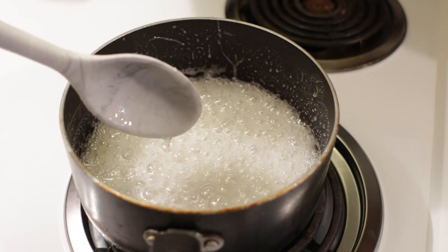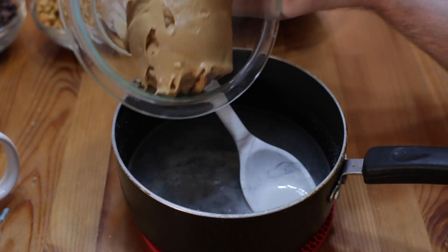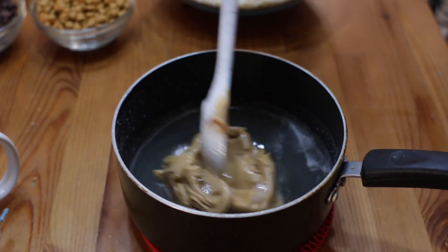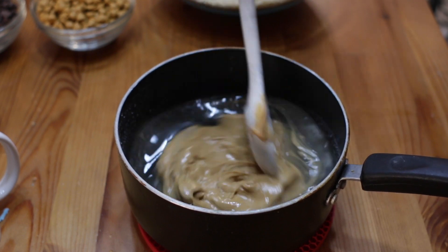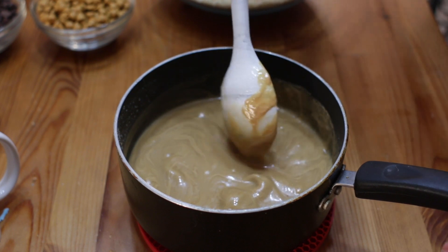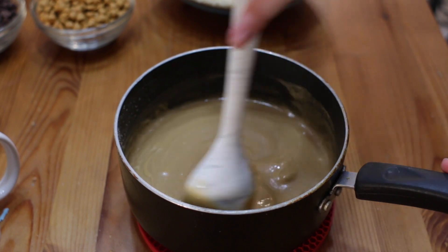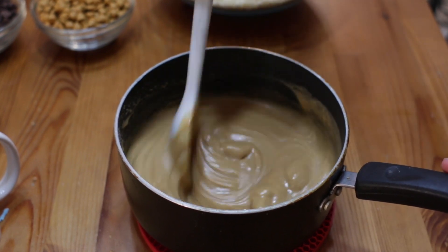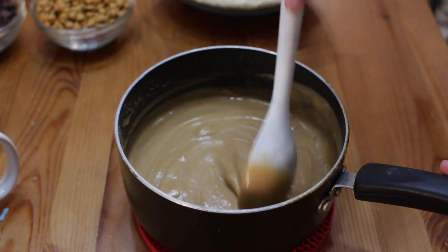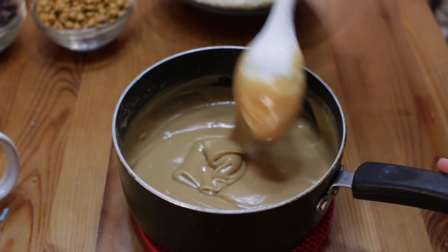Now let's remove it from the heat and then immediately add in our cup of peanut butter. Then we are going to stir that in and the peanut butter will melt. Very similar to if we were going to make a peanut butter fudge — I have a video on peanut butter fudge if you want to check that out. Just keep stirring until it's all nice and smooth.